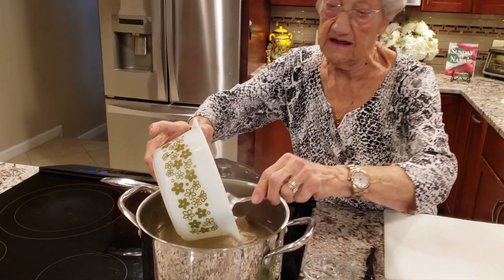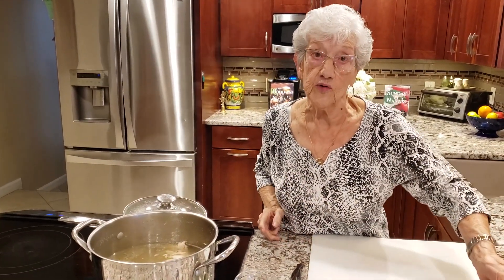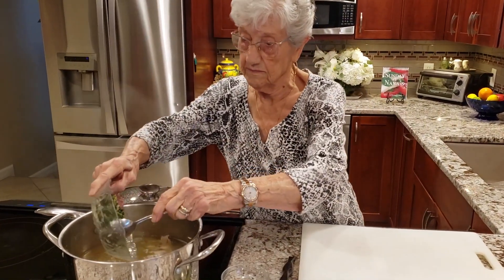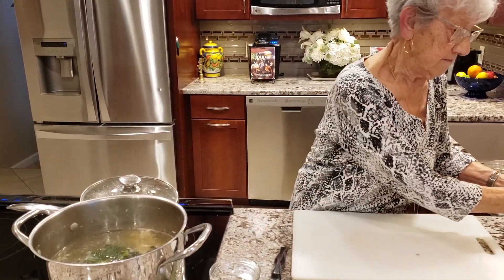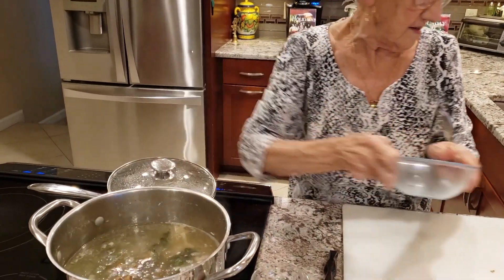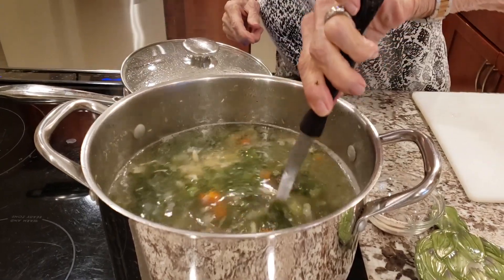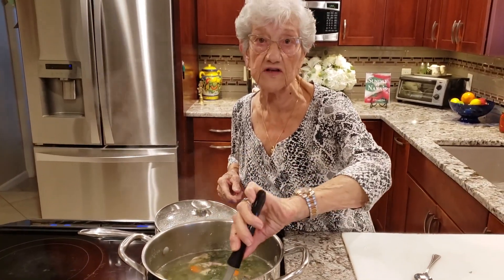Now you've got to understand that this is quite a big soup and it's usually made on a holiday where you do have a lot of guests, but you can cut it down. Now I'm going to add my escarole, my meatballs, and I'm going to mix that all up and let that cook for about 20 minutes so all the flavors can go into the stock.